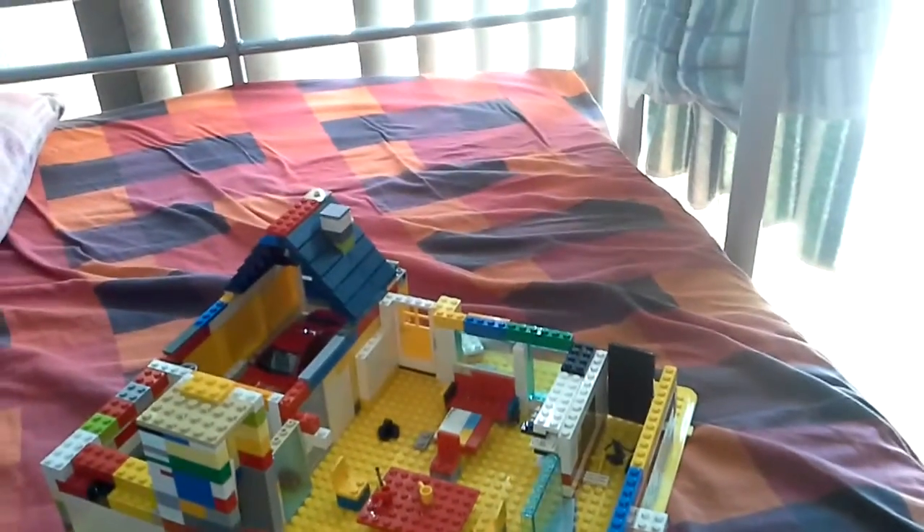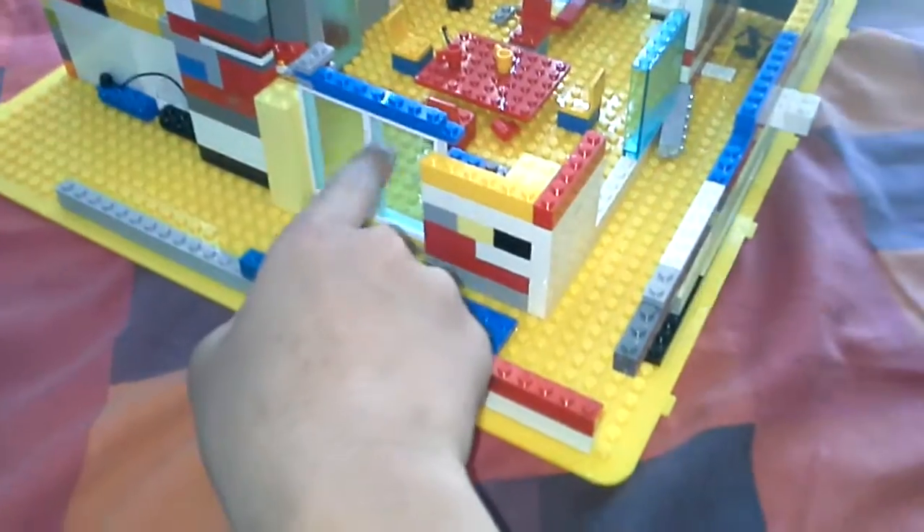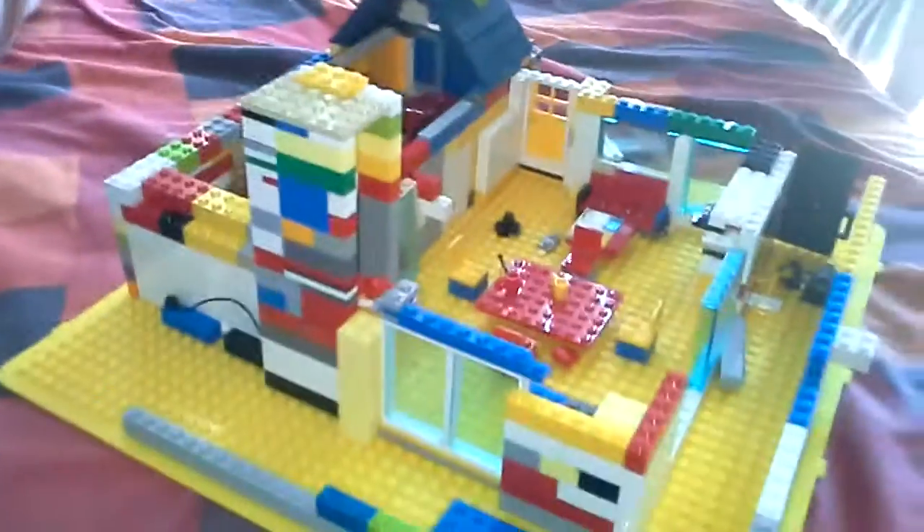Welcome back. Here is my LEGO house, and as you can see it is unfinished. Over here I have a sliding door, and it can be opened slowly.